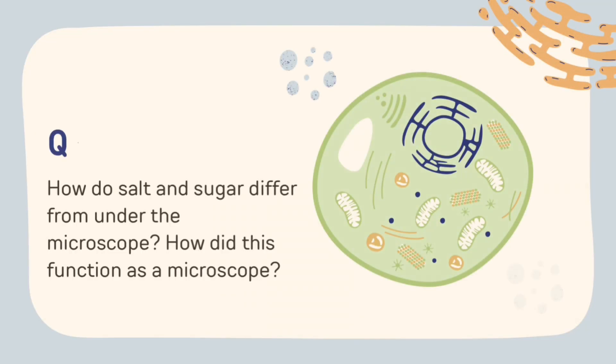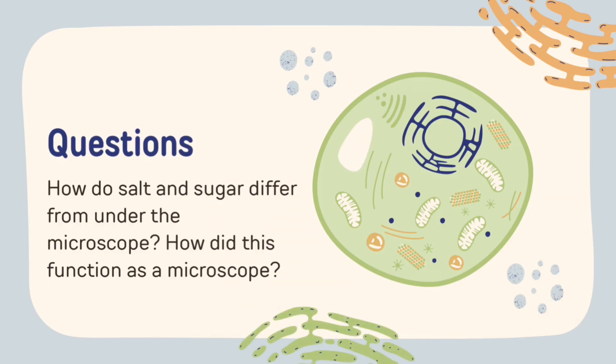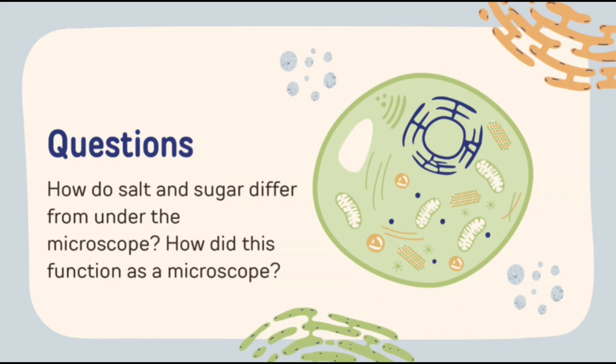To sum it up, ask yourself these questions: How did salt and sugar differ from under the microscope? And how did this function as a microscope? To answer the second question, adding the water makes this work as a microscope. The water droplets are curved, which refracts the light, magnifying the object underneath it.